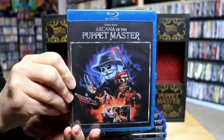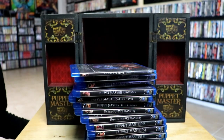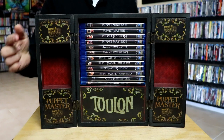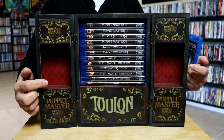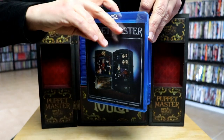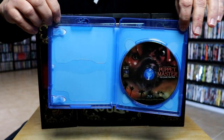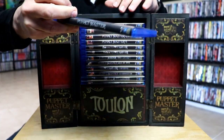And then we have Arcana of the Puppet Master. I'm not very familiar with all of these films — I've never actually seen any of these and didn't have any of these in the collection, so it's a very nice way of getting these added to the collection. I've got the trunk wiped out and really like these little spaces over here on the side. I may have to find some little Puppet Master figures if any would fit in here — I think that would look great. All of these are opened and they all do have their own individual disc, which is great. Really nice looking set.